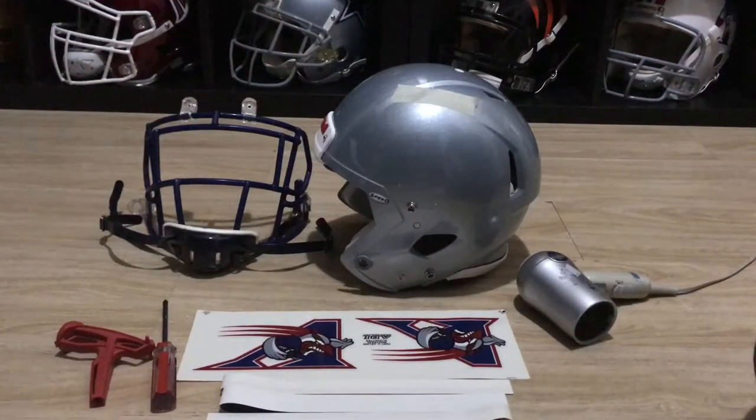Hey guys, figured I'd put together a little video here of how I assemble a helmet and what's involved when I do one. As you've probably seen in my other videos, 95% of my helmets I put together myself and they're all projects that take time, getting all the parts together. I enjoy putting them together and getting all the stuff.